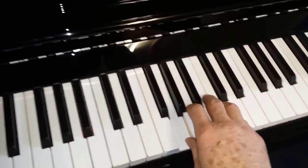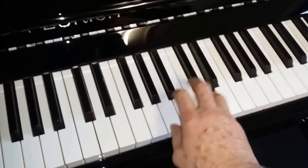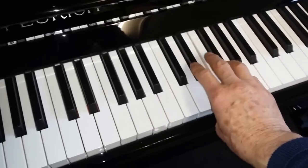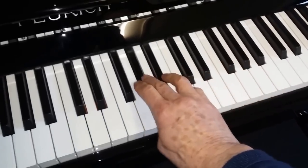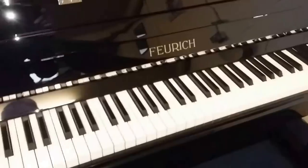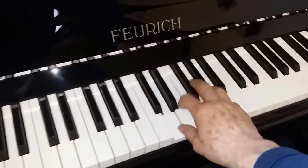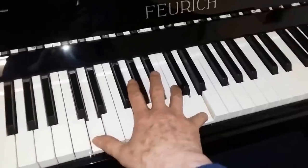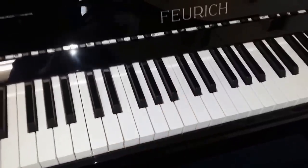You also have some 122s, which is our most saleable one, slightly cheaper obviously. This one needs voicing, which will be done. There's a variety of tone on this, and it needs tuning as well. And another of the same piano, but also needs voicing — in fact needs even more voicing and is more out of tune. So those two need working on.